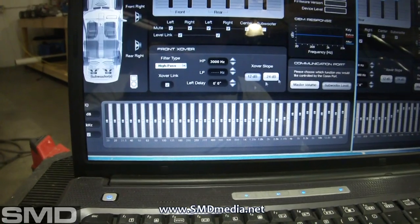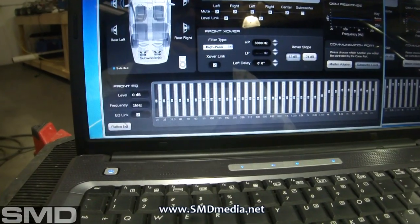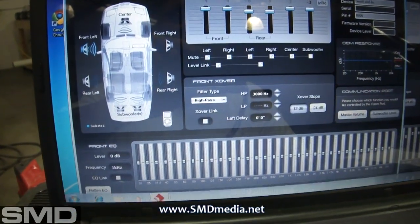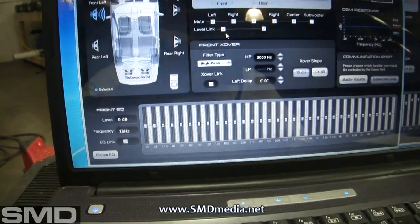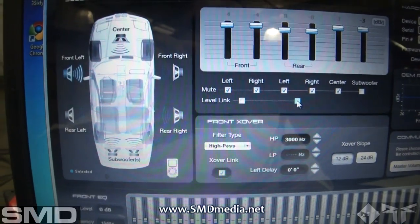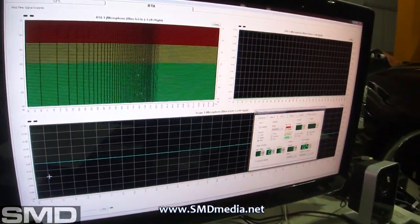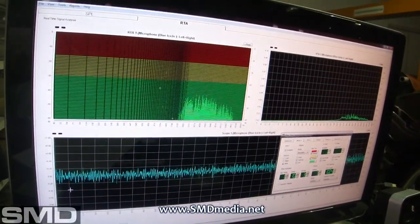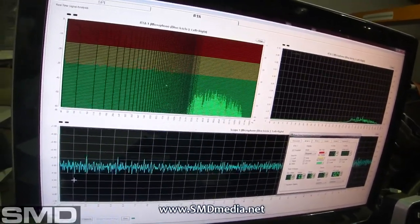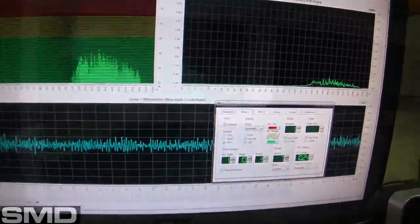The first thing I want to do is flatten the EQ back out — there's a flat EQ button right here. I'll click that, then uncheck Level Link so I can do each one of these individually. Clicking this you can see nothing's on the screen — that right there is my left tweeter.